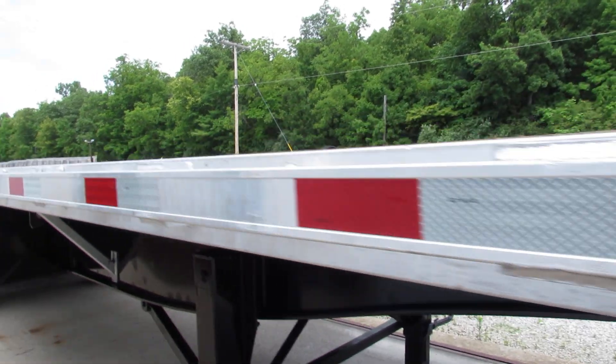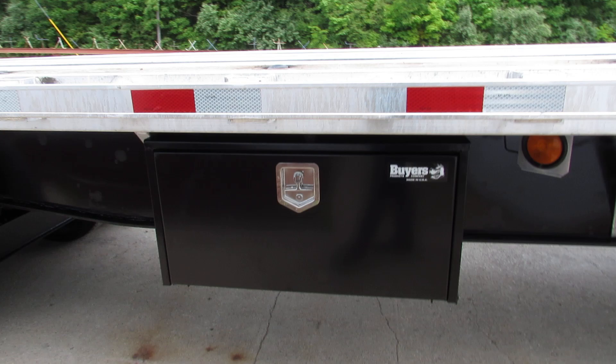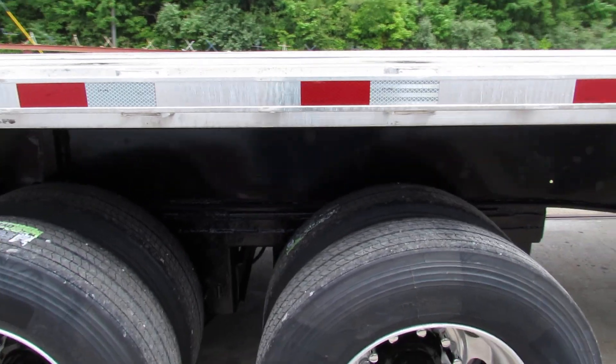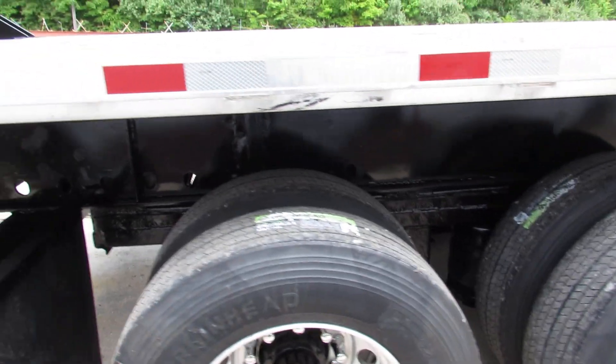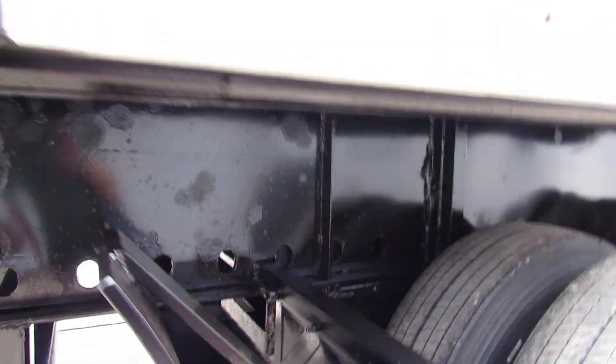As we come down the passenger's side of the trailer, we have a brand new buyer's toolbox. This is a universal mounting kit on the rear of this unit. Aluminum rims with brand new tires, air ride suspension, and brand new brakes and drums.